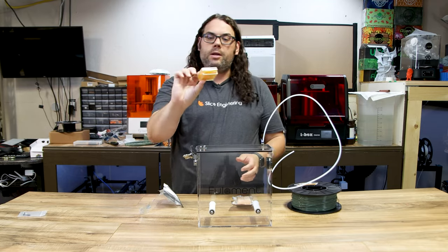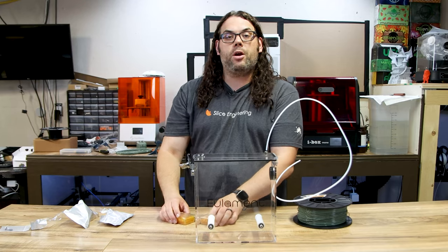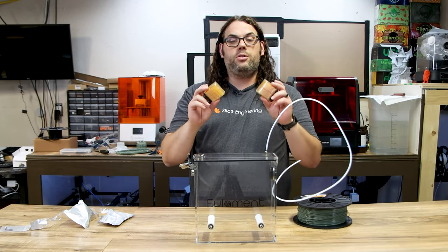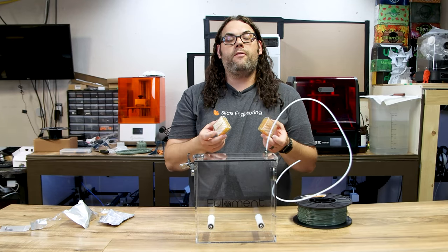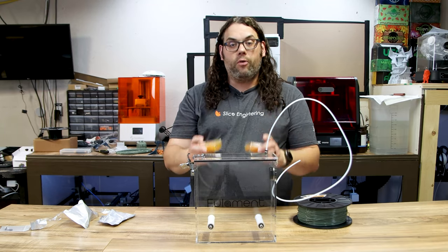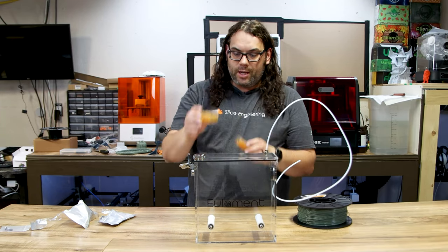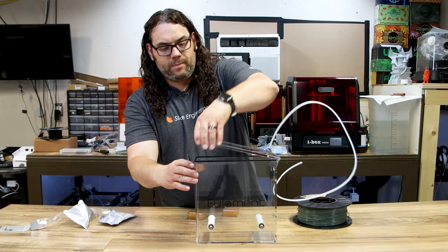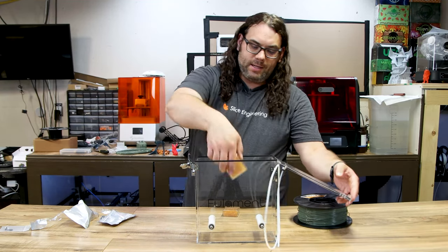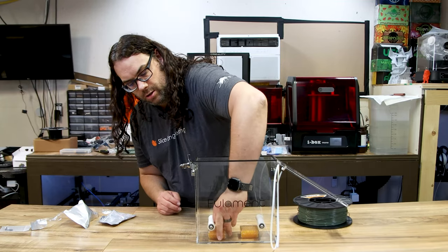Now I'm opening these brand new packs of desiccant — you can tell they haven't been used because of the color. To recharge them, Fullamint says you can throw them in an oven or microwave, so you can keep using these over and over. There are holes on both sides of the box, so I'm popping it open and setting the two packs in the bottom. They're a really good size.